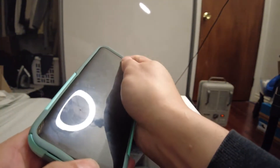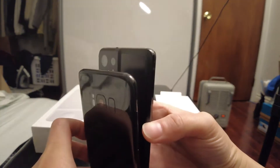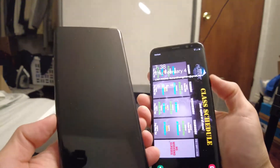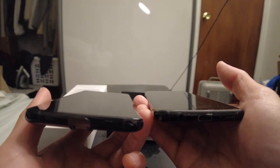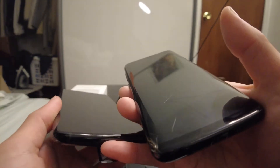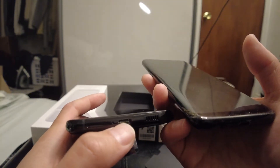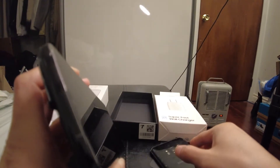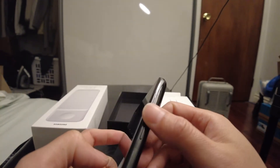Let me take it out of the case. Yeah, much taller, a little wider — that's definitely something I'm gonna have to get used to. On the bottom you got your speaker, which I heard is really, really good on the S21 Ultra, your USB-C port, and your SIM tray. On the right side you've got your power button as well as your volume rocker.